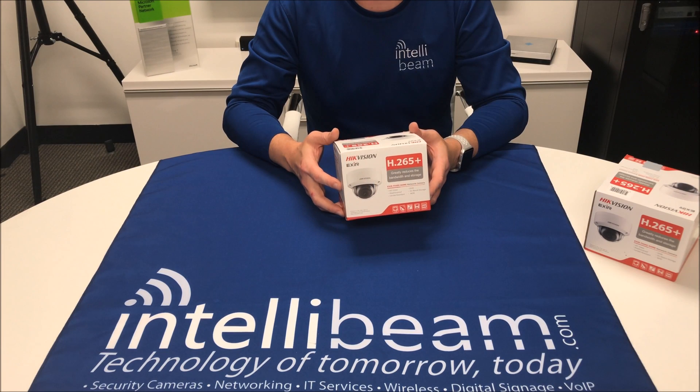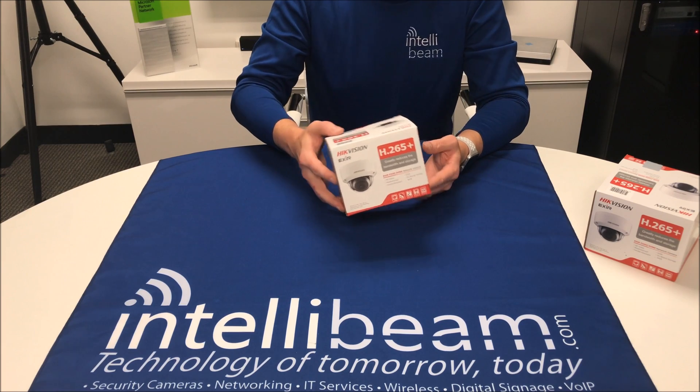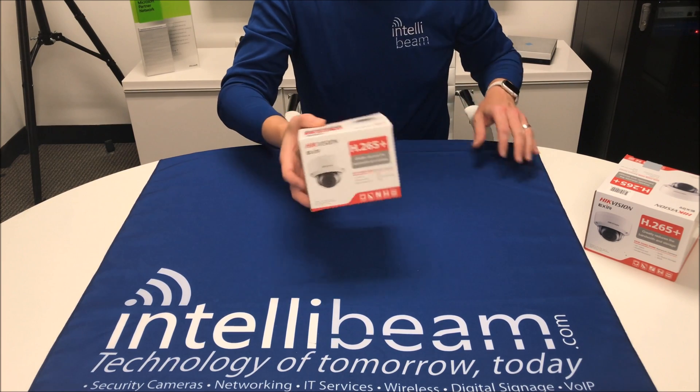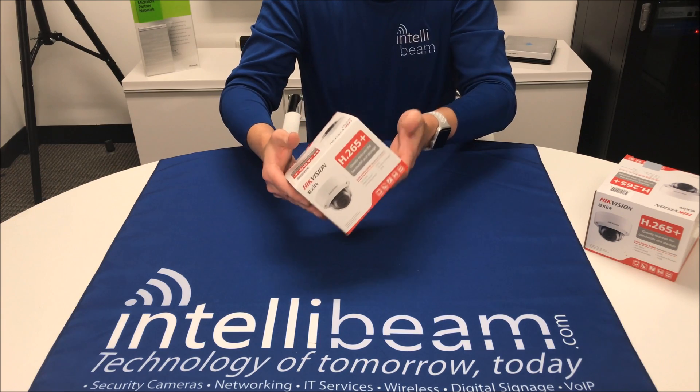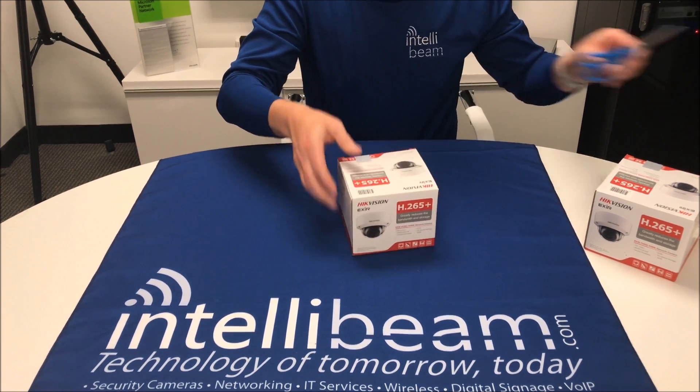This is the IntelliBeam unboxing for the Hikvision Model DS-2CD 2185FWD for the 8 megapixel version and the 55FWD for the 5 megapixel version. They're both the same housing, so I'm only unboxing the 8 megapixel right now. Let's have a look.